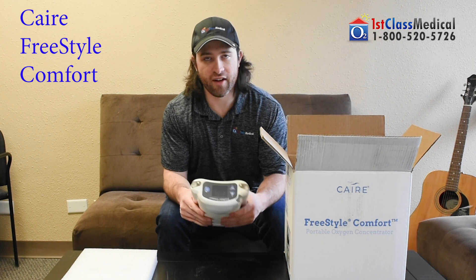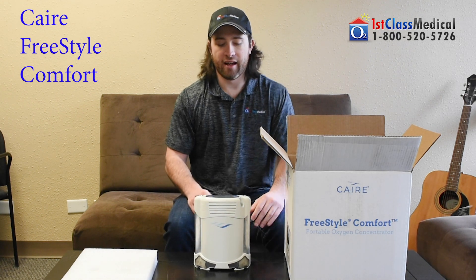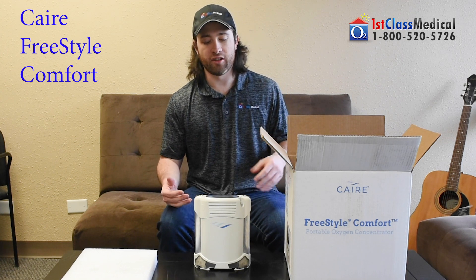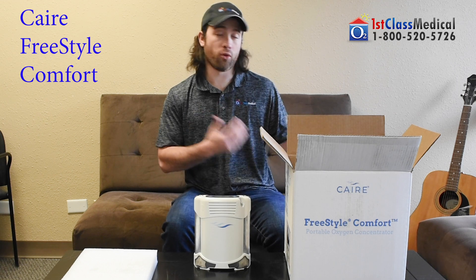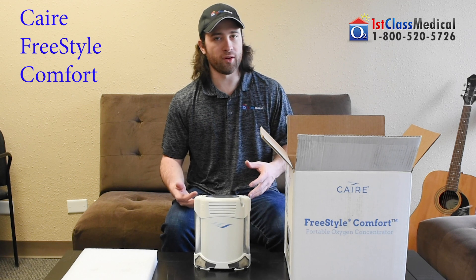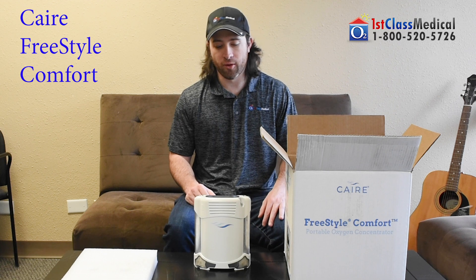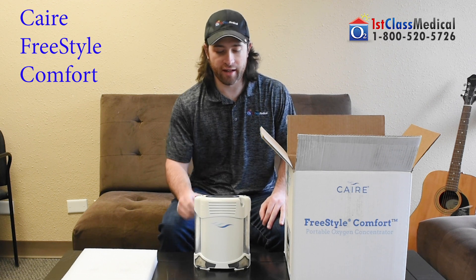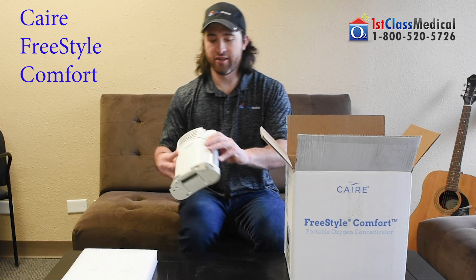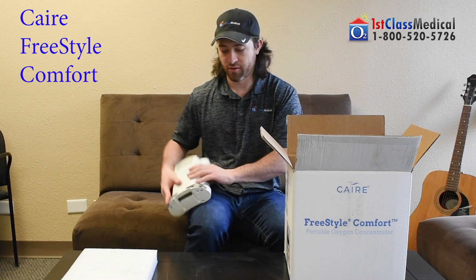This is a very light, five-pound portable oxygen concentrator with pulse flow and amazing battery life. If you're already receiving this video you've likely already ordered this unit, so you know the specs — but you're looking at a pulse flow unit that gives you up to eight hours of battery life with the double cell battery, or four hours on the single cell battery, on a setting of two. The FreeStyle Comfort has a curved design, meant to sit on your side very comfortably.